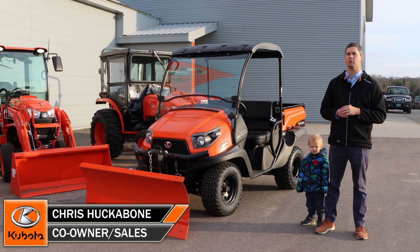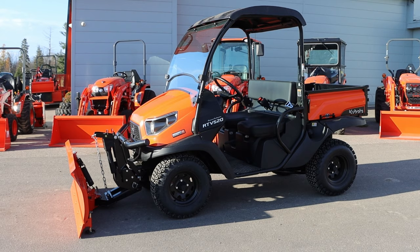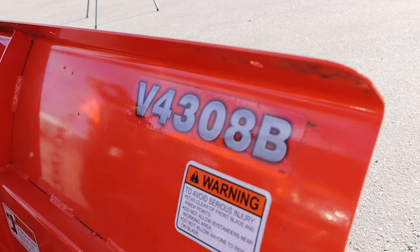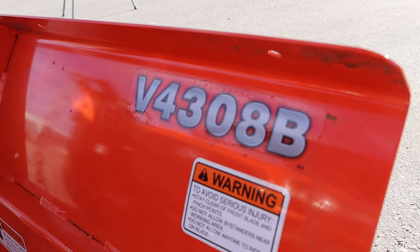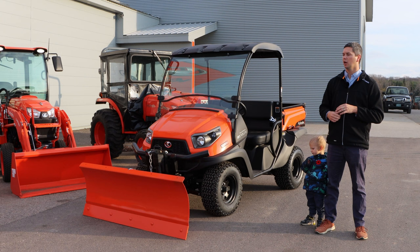Hey, it's Chris here today from Huckle Owens Equipment. I brought one of my helpers here, Reid, to help me do an overview of an RTV 520, as well as talk more importantly about this front snow blade out front. The front snow blade is the V4308B, which is the current model front snow blade for the RTV 520. So a quick overview of the 520 and then talking more about that front snow blade, so stick with us.